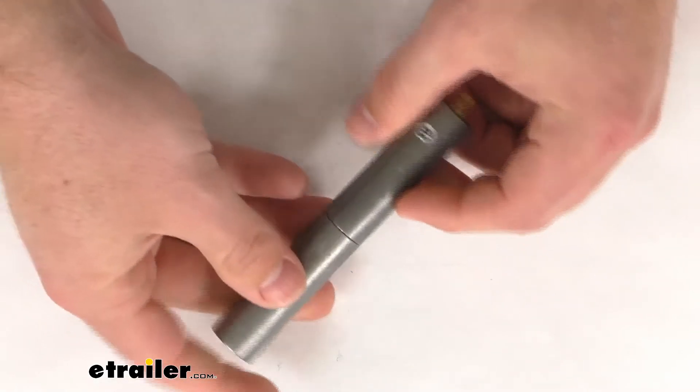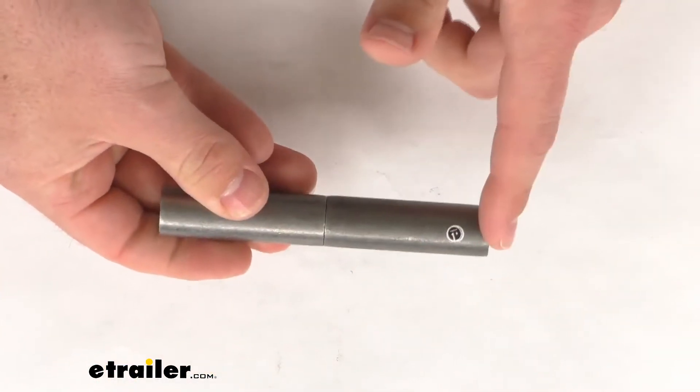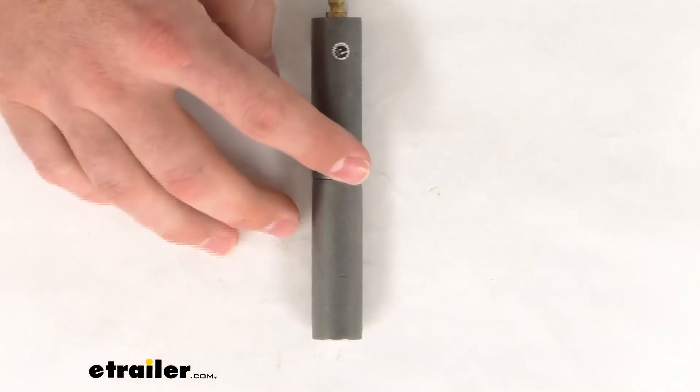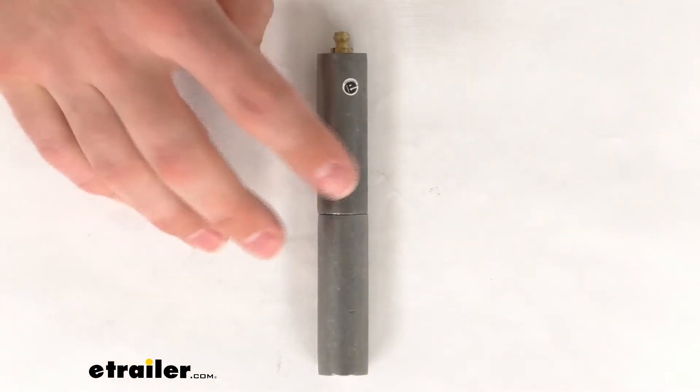So if you are looking for a four and three quarter inch long steel barrel hinge to weld on for your application, this is going to be a great option for you. That's going to complete our look for today. Again, I'm Michael with eTrailer.com and thanks for watching.